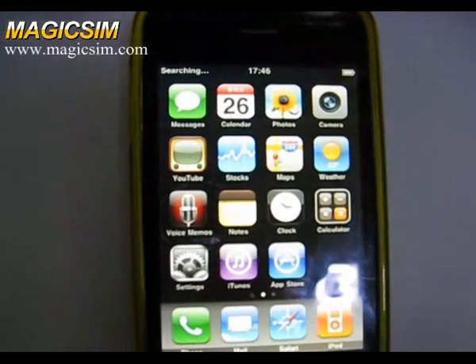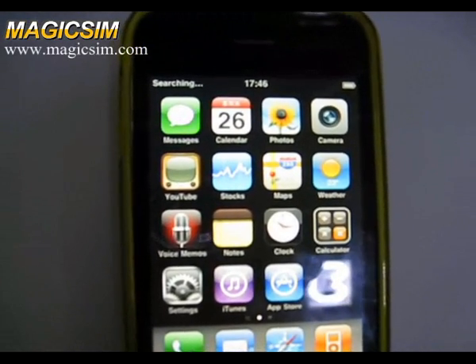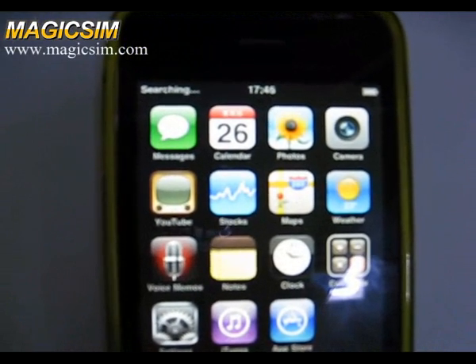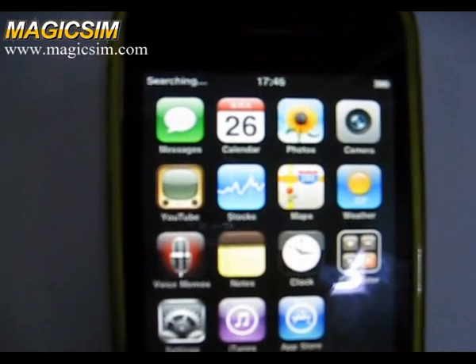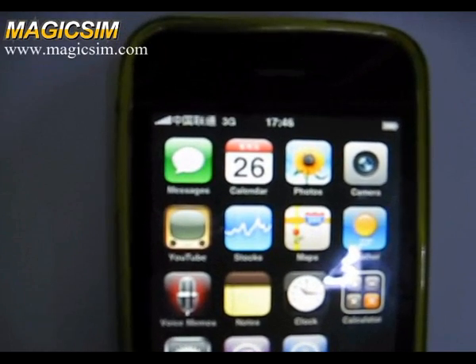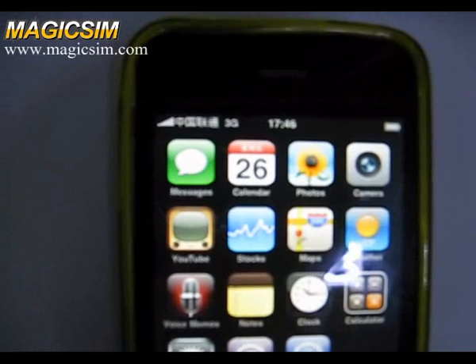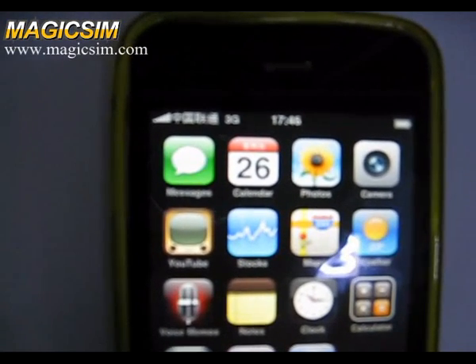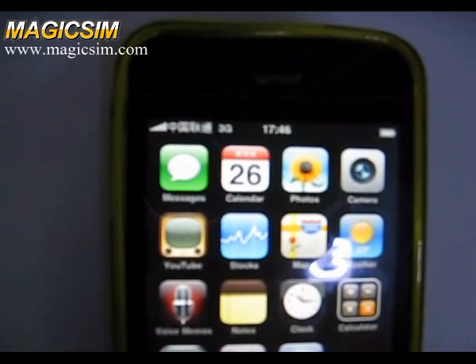The iPhone is setting SYNC2 again. Now we find the China Unicom 3G SIM card — the 3G SIM is here.